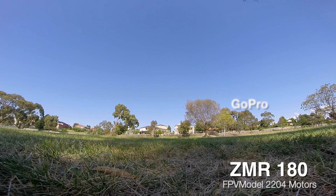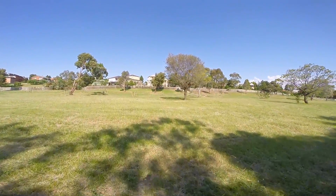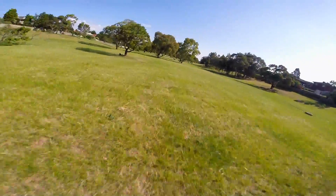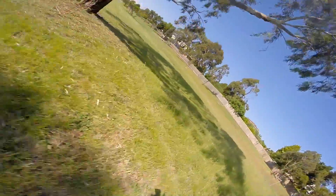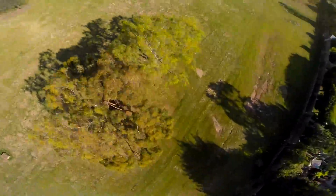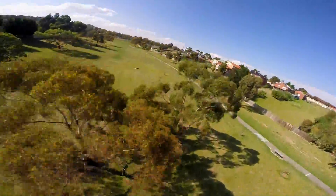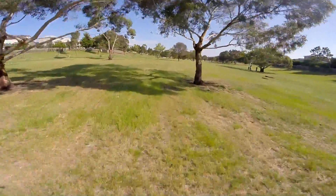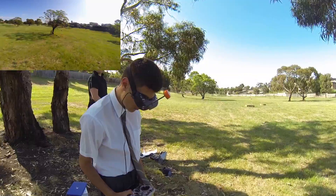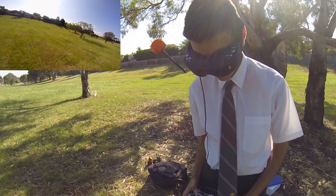Just take it easy, okay? No problem. Thomas is flying his little ZMR with a GoPro on. Yep. Here it comes.